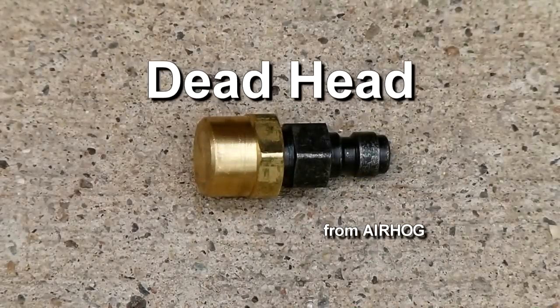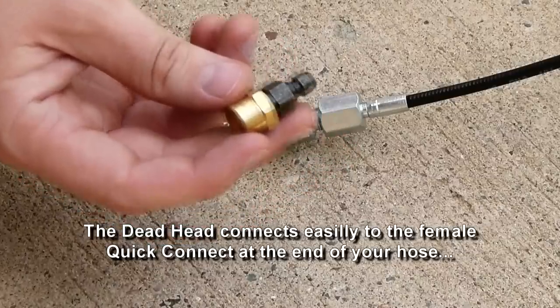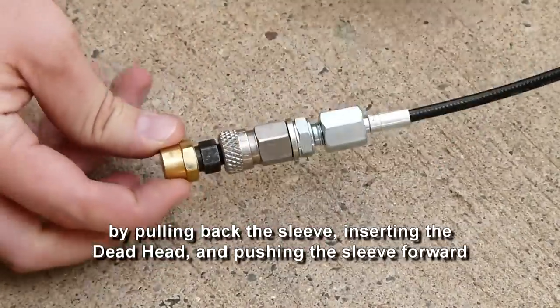The Deadhead from AirHog. The Deadhead connects easily to the female quick connect at the end of your hose by pulling back the sleeve, inserting the Deadhead, and pushing the sleeve forward.